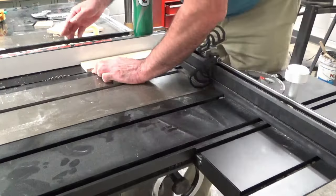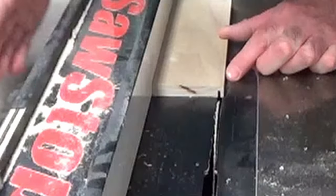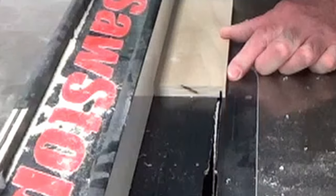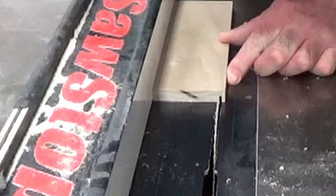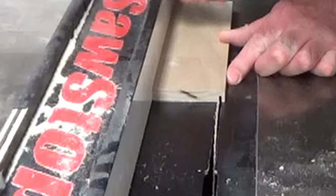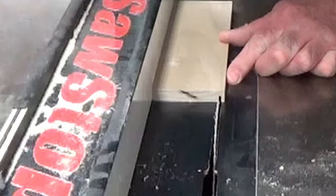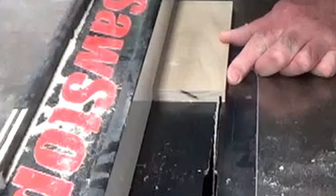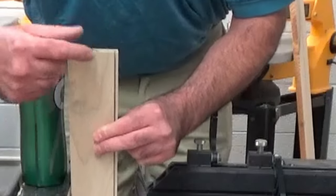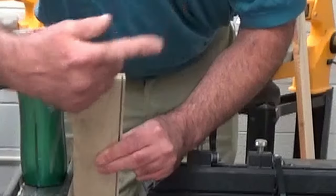I am going to take my piece of wood, raise the red lever on the fence, and tap it a little bit until we get about another blade's width set up. You can put that line right up to the teeth and really see where this is. Now it does matter which side you cut — this edge you just cut needs to be facing out.